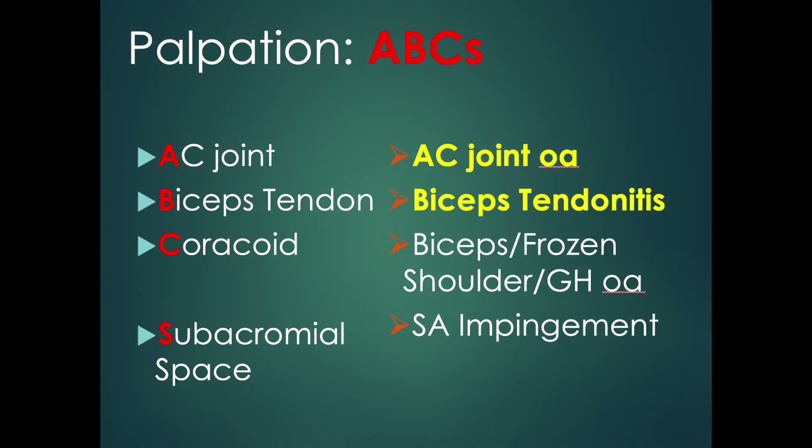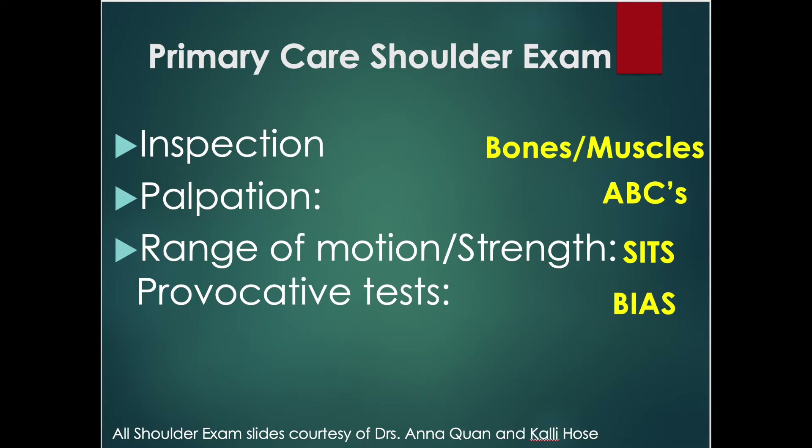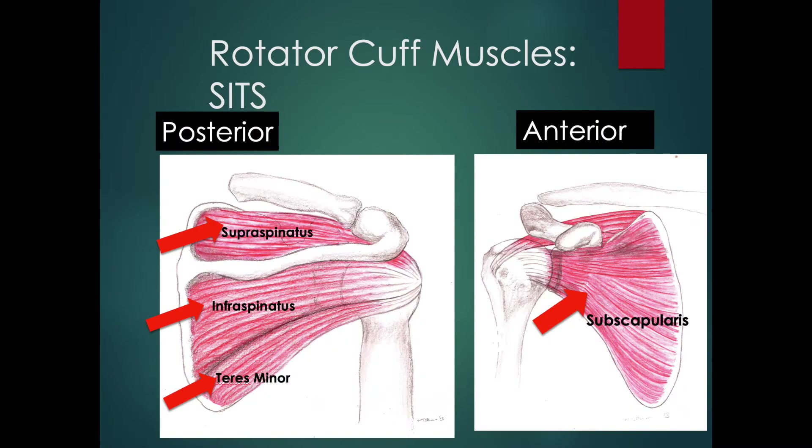Finding your painful points will help your provider with your diagnosis. Next, we're going to check your shoulder's motion and rotator cuff strength. Please stand up and move back from the camera so your provider can see as you go through the maneuvers.